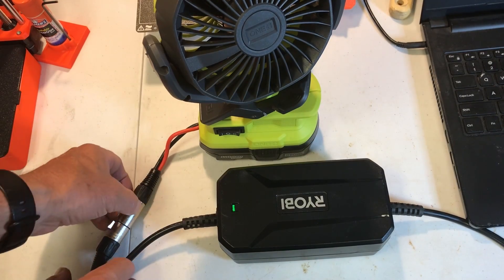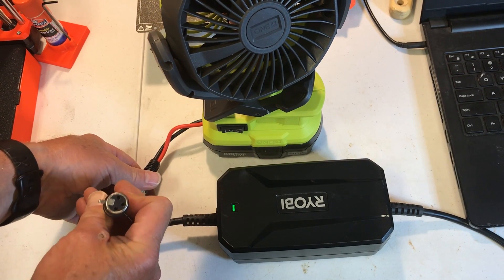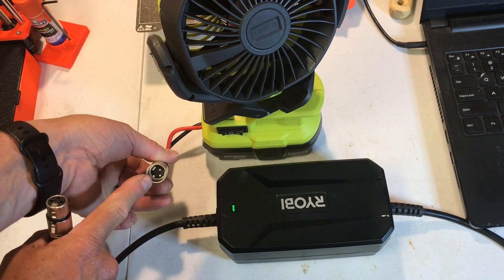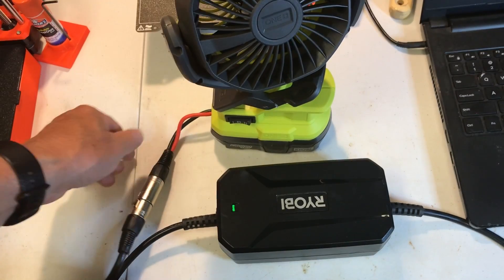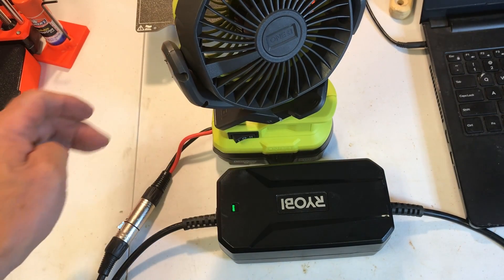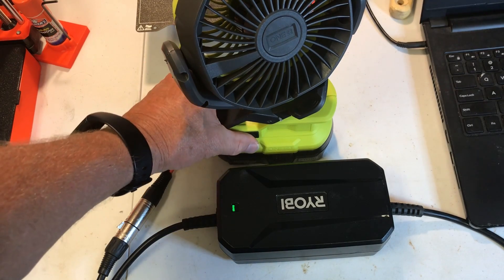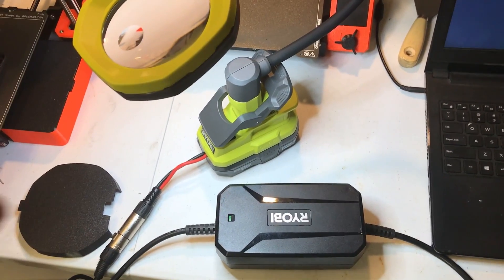I've got the Ryobi power supply from the pump with its female XLR connector, and I've made the adapter with the male XLR connector. It goes to the Ryobi old battery and I can now turn the fan on. I've also got it hooked up to the LED light.